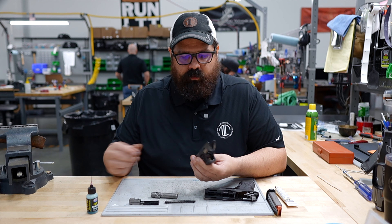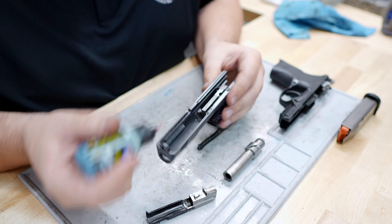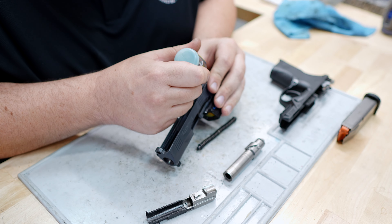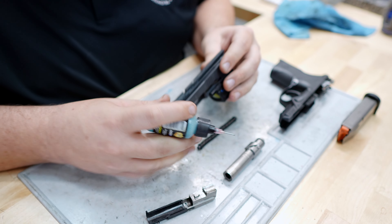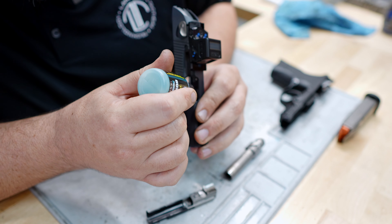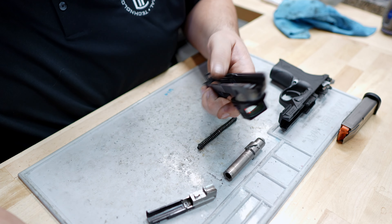We're going to set that aside and switch to the slide. This is a good time to go ahead and lube the slide rails. And then on the inside of the slide, you've got two surfaces that mate with the three lugs on the barrel we had just done, so you're going to put one drop on each of those.